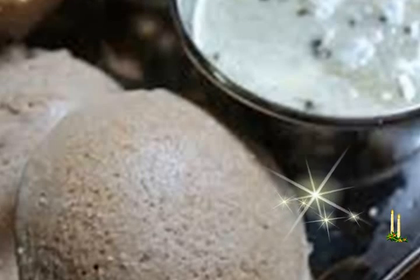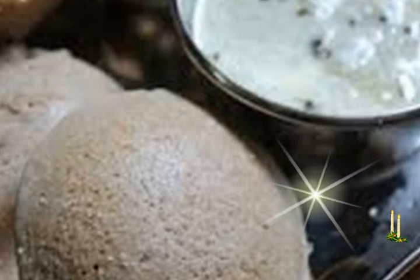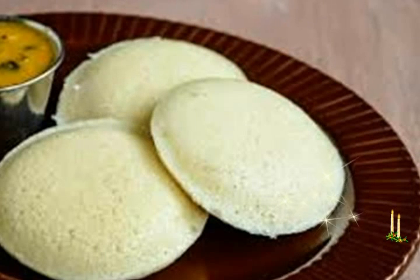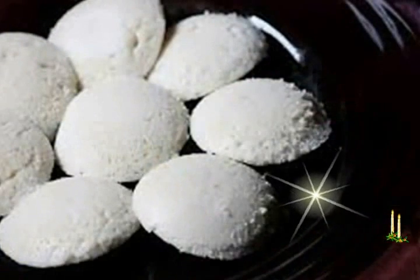Idli Recipe: Foxtail Millet Idli. This light, savory idli is made with foxtail millet and rice. Foxtail millet is also known as navane in Kannada, tnai in Tamil, and kangni in Hindi.